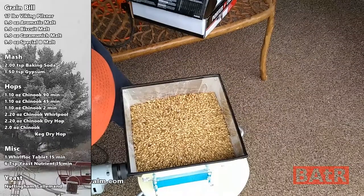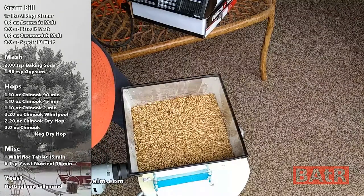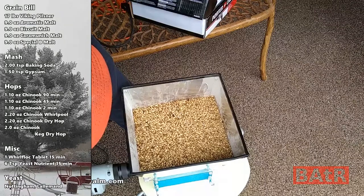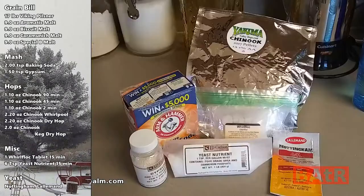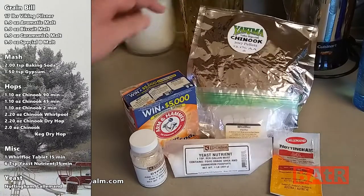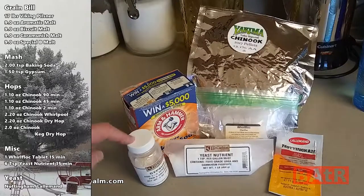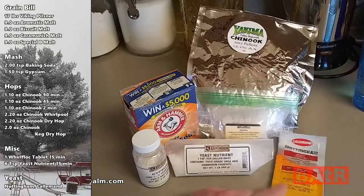Today's grain bill is 17 pounds of Viking Pilsner malt, 9 ounces of Aromatic Malt, 9 ounces of Biscuit Malt, 9 ounces of Caramunich 1, and 9 ounces of Special B. Today's hops are Chinook. We've got Baking Soda, Whirlfloc Yeast Nutrient, and Gypsum. Today's yeast is Nottingham. This is the first time I'm using Nottingham, but I have used dry yeast before. Let's get the mashing in.